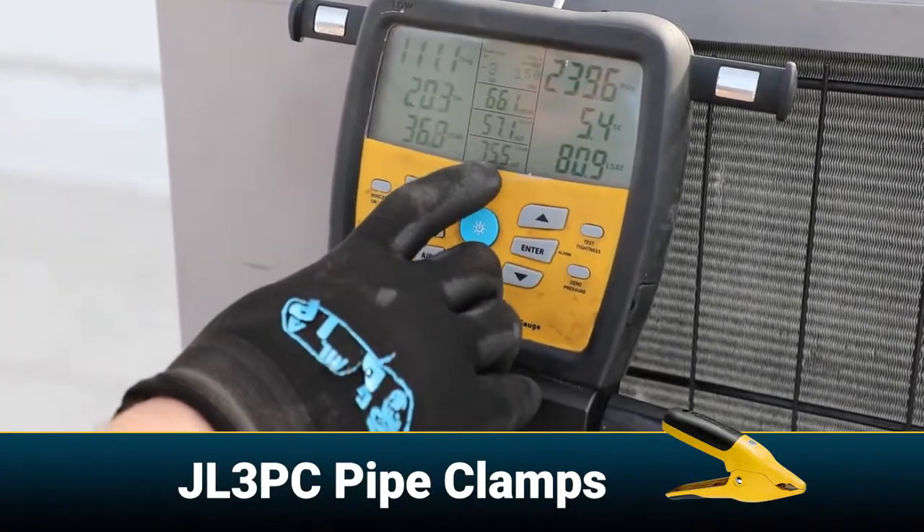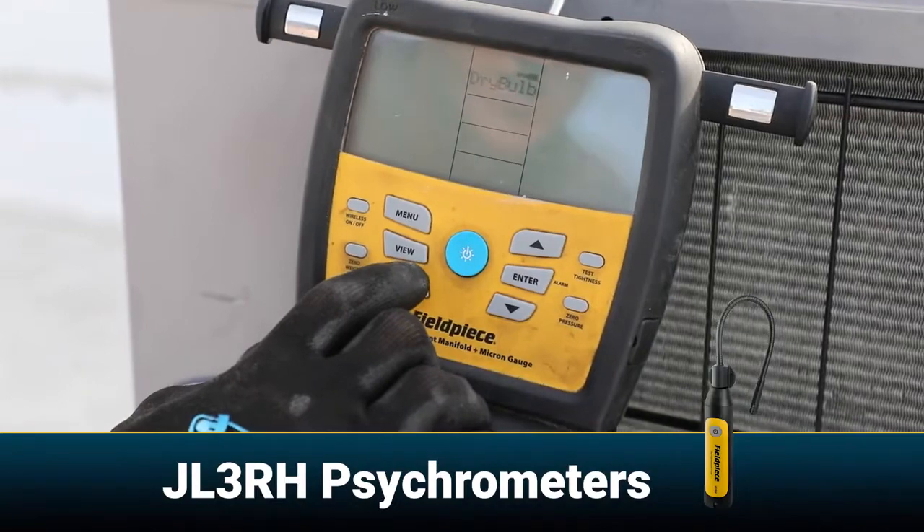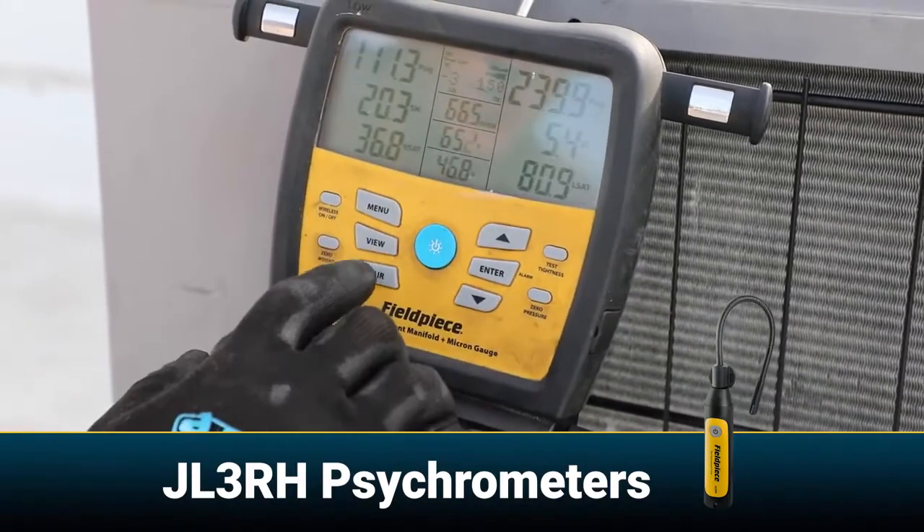We have our suction line temperature, our liquid line temperature, and then if I hit this air button right here, we can scroll through and see our dry bulb temperatures — return and supply — while we still see our sub-cooling and superheat.